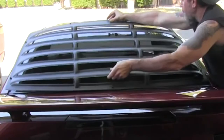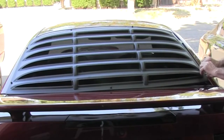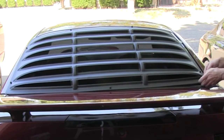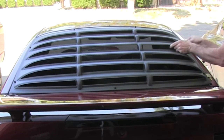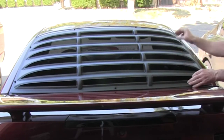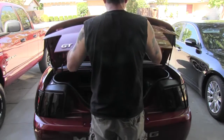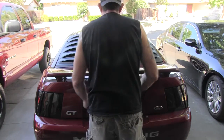Then I'm going to place the louver on there with the brackets on it to get my placement right. After you get it where you think you need it, you want to check your trunk clearance to make sure the trunk doesn't hit the louver.